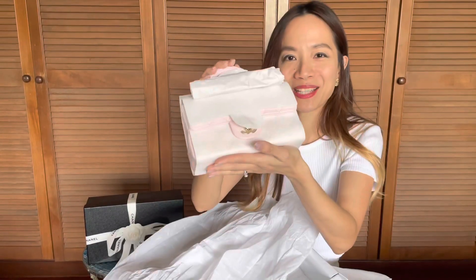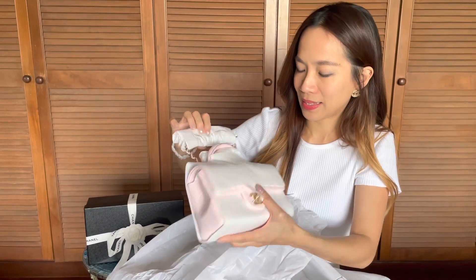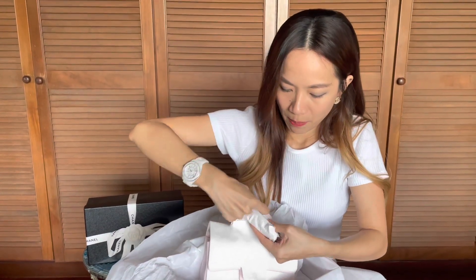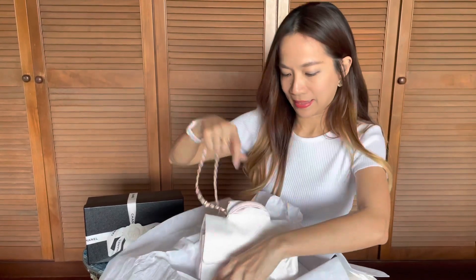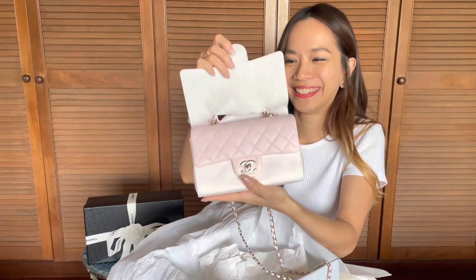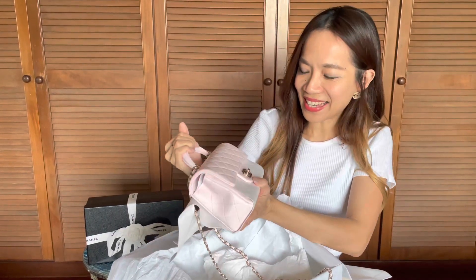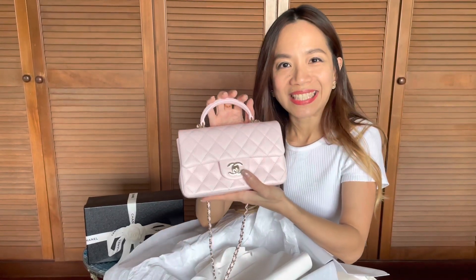You should be able to guess what it is by now. Let me just go ahead and take this paper away from the strap.